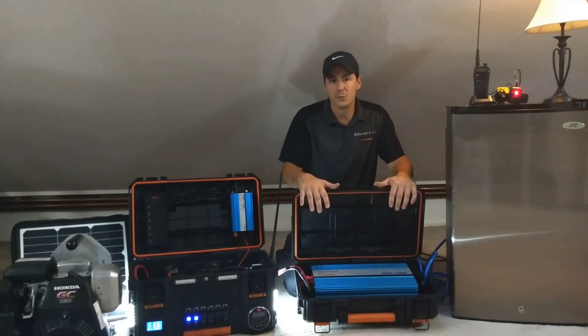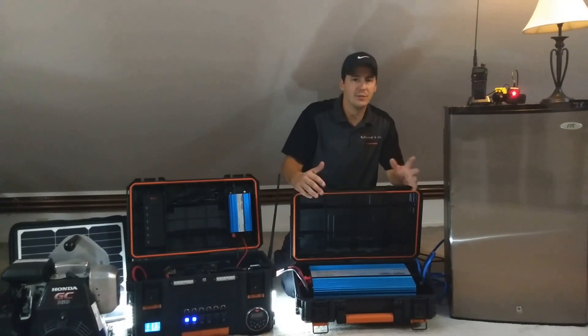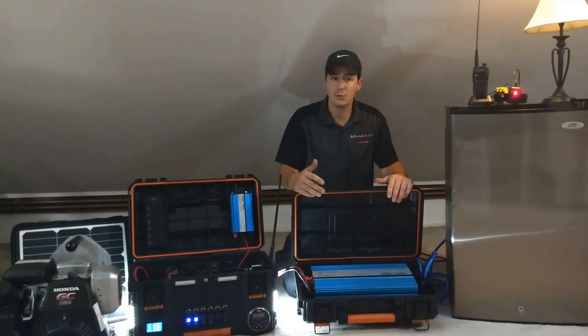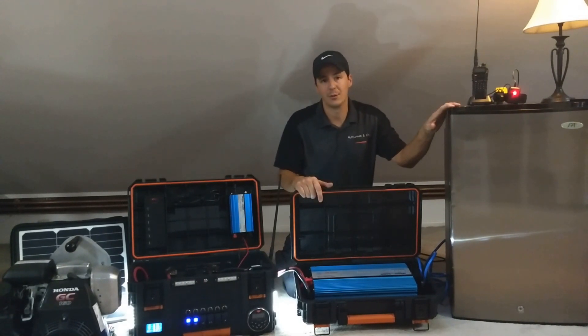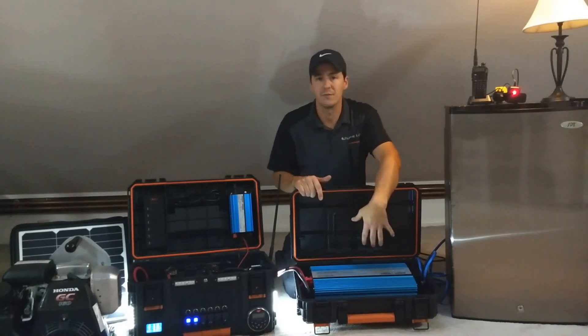This one is a thousand watts continuous, so that's really good for maybe one house circuit. You're not going to be running a fridge, a microwave, lights, and numerous things off of that, but you could run one of those. You could run a big fridge, or this AC freezer that only draws 90 watts while running, which is super low and efficient. So I could run this with a bunch of lights and maybe a TV and some other things just with this inverter.